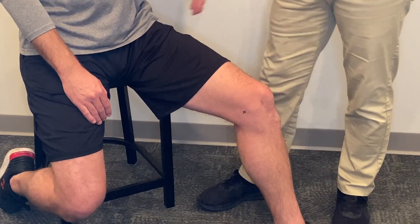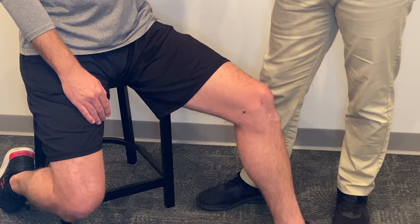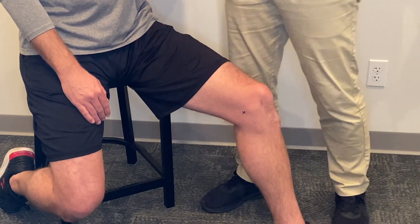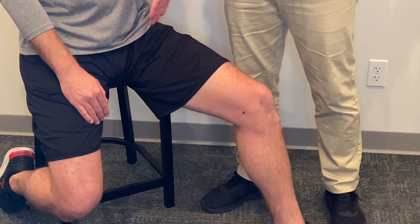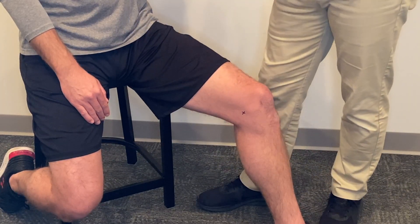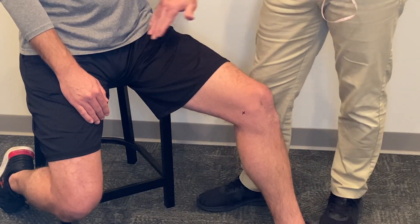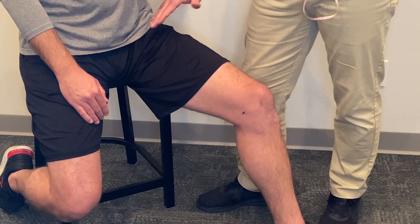Next, we're going to measure the length of the upper leg and the length of the lower leg. When you measure the length of the upper leg, it's really important to establish the proper starting point for your tape measure at that groin level. We want the tape measure positioned so that we're maximizing leverage without compressing soft tissue or impinging in the groin area.